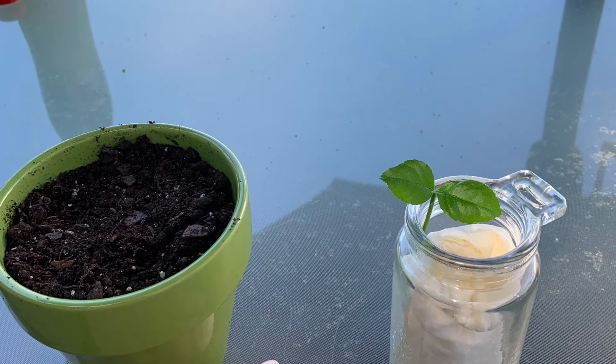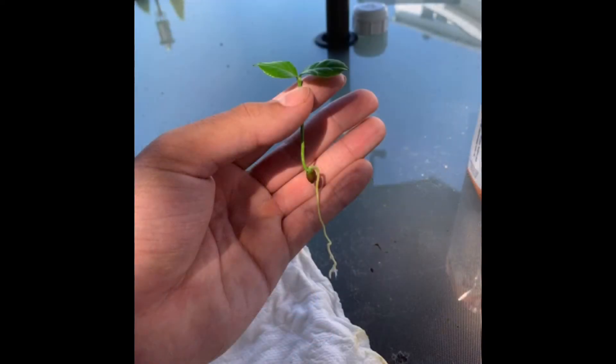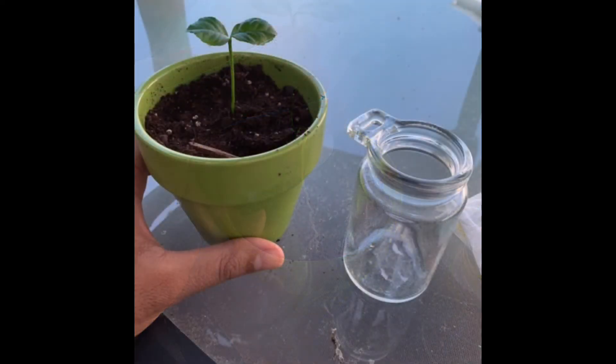It was finally time to put our baby lemon tree into its own plant pot, complete with soil. There we go, nice and comfy.